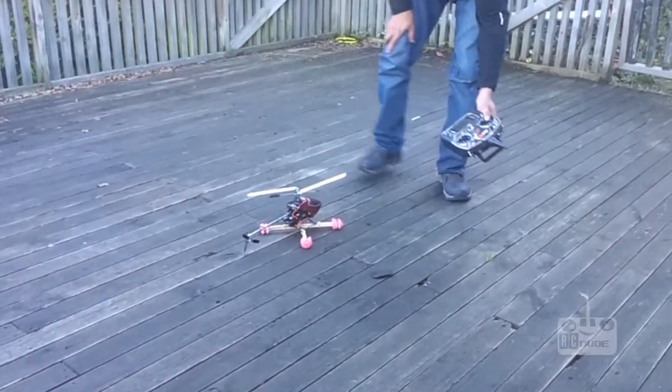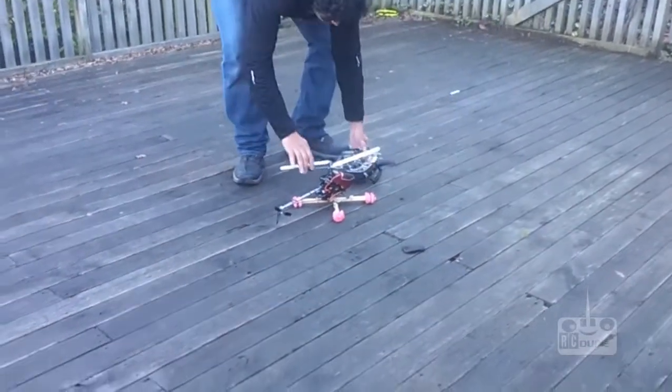All right guys, let's hover this thing and I hope it works.